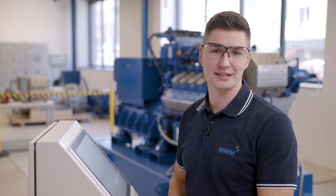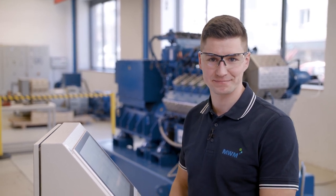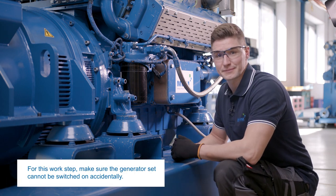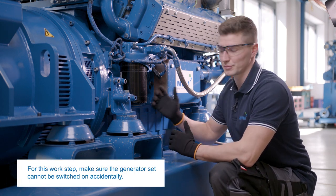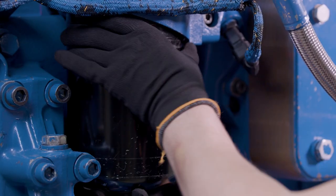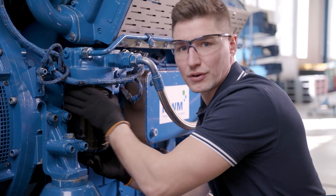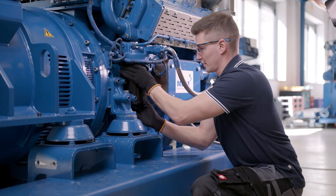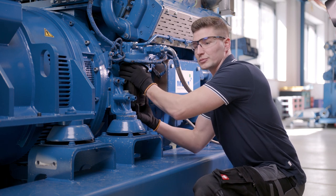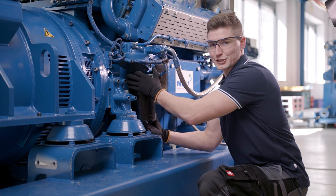Now that the lube oil has been pumped out of the oil pan and the expanded oil tank, we are ready to replace the oil filter. Having fully pumped out the lube oil, we can now replace the lube oil filter. The lube oil filter needs to be unfastened. If this is not possible by hand, feel free to use a lube oil filter wrench. Once the filter is unfastened, be careful as some oil might come out. You can put something underneath, though in our case the engine is dry.